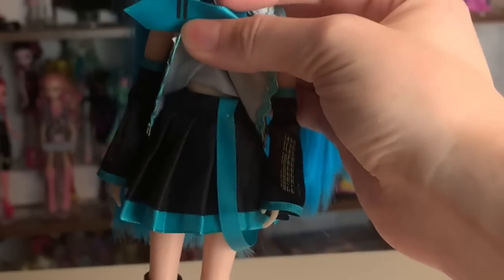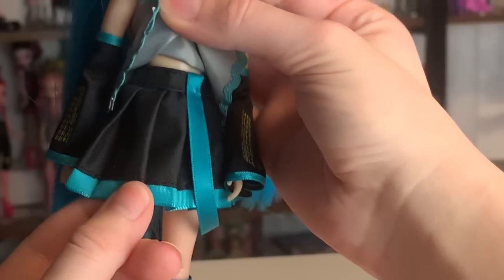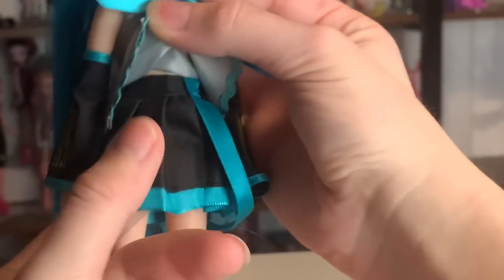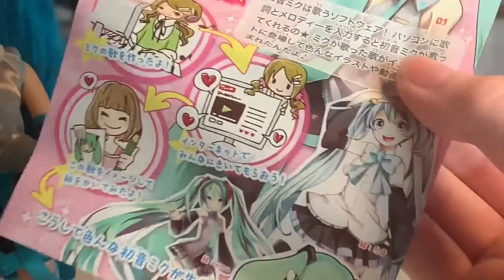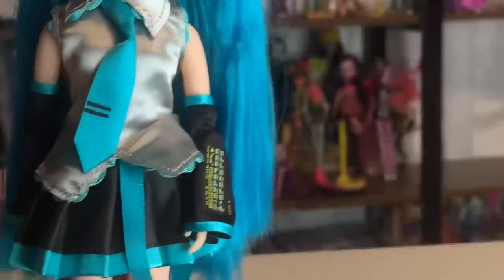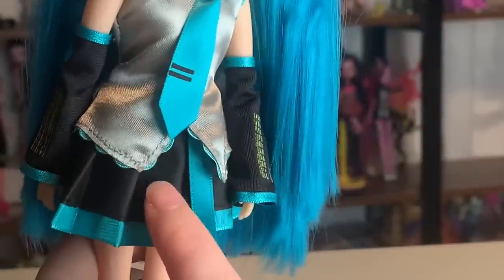Her skirt is very, very well done too. Under there it's just a simple pleated skirt, but I really like it. The trim is actually a completely separate satin ribbon that's sewn on. In the real design I'm pretty sure this thing has like triangles on it or something — I made this exact costume and there are triangle thingies on this — but that looks pretty good to me. And I love that they did the trims everywhere; it looks awesome.